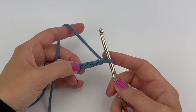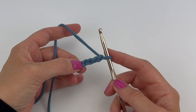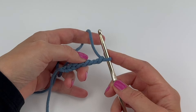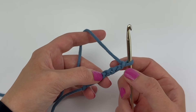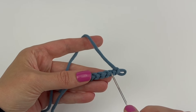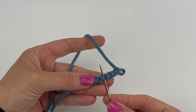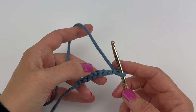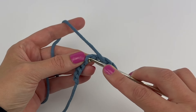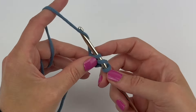One more example: let's say the pattern said to double crochet in the fourth chain from the hook working into the back ridge loops. We would count one, two, three, four. Rotate your work — and I like to count again just to make sure I'm working into the correct back ridge loop: first, second, third, and fourth. Insert your hook into this fourth back ridge loop, yarn over, and complete your double crochet stitch.